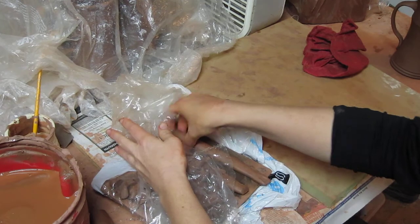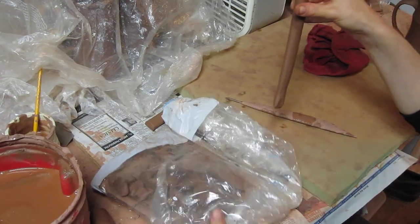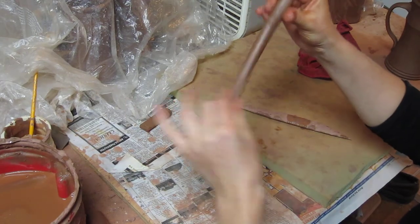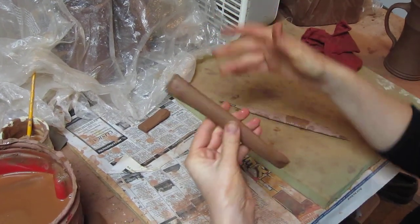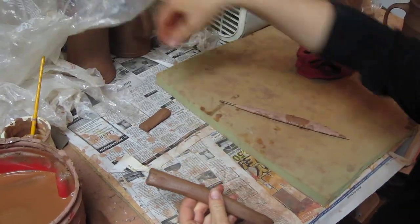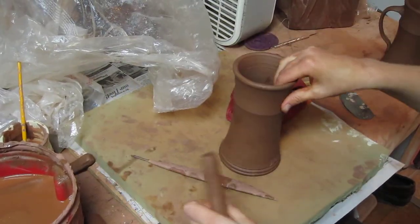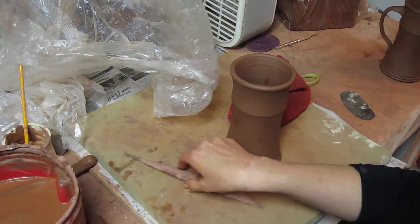I have a handle and it's just a little bit leather hard. I work on top of foam so I don't dent anything, even though my fingernails are going to dig into everything.